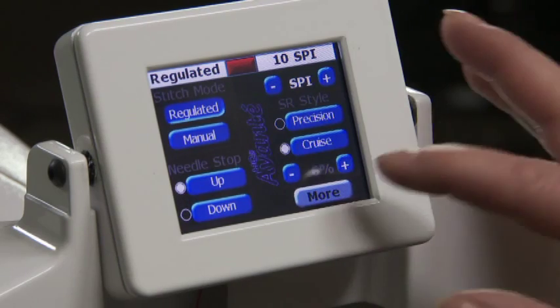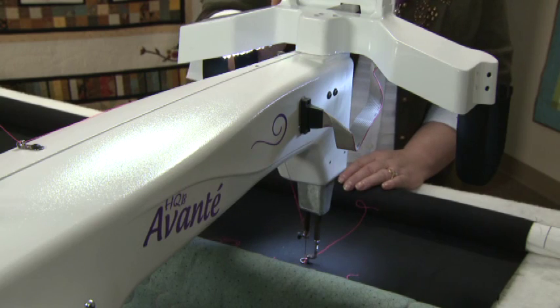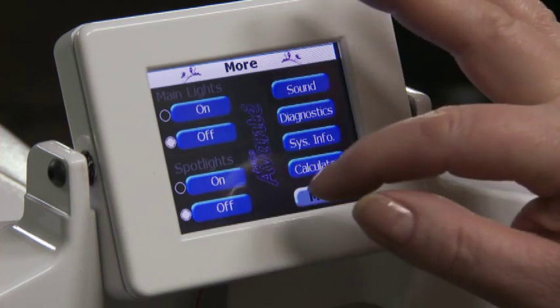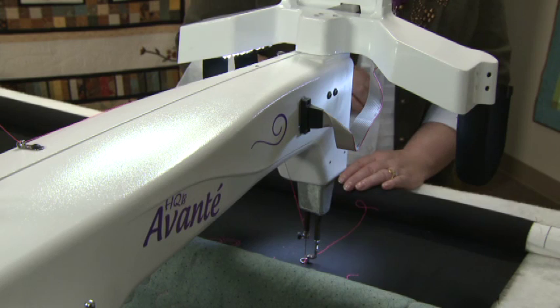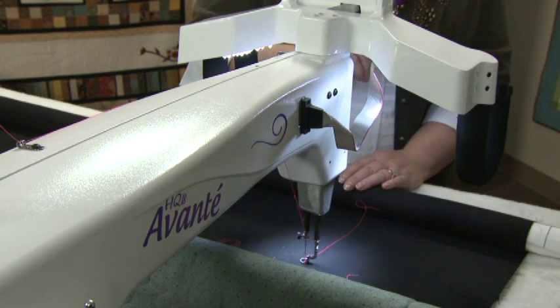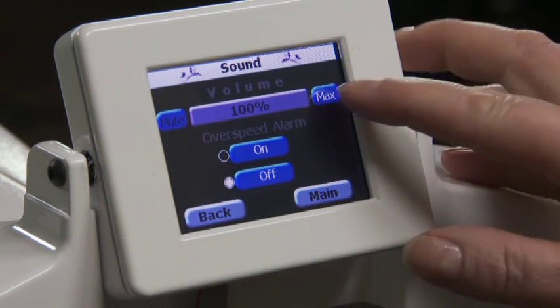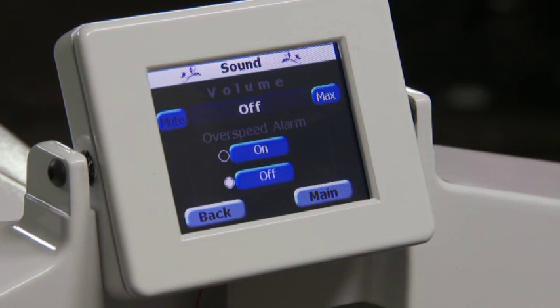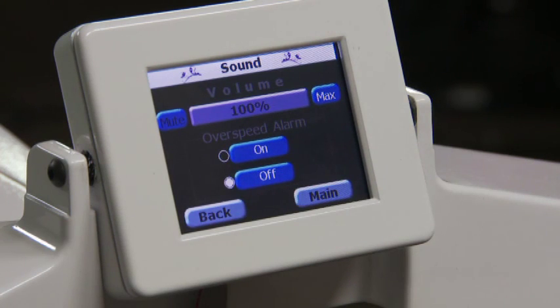Press the more button to move to the next screen with the lights. We have the main lights, which give a whole area of illumination, or the spotlight, which directs light right down to the needle area. You can turn off both lights if you wish. The sound setting adjusts the volume of the touchscreen and also controls the overspeed alarm — you can turn off the overspeed alarm, which beeps when moving the machine faster than the speed setting.